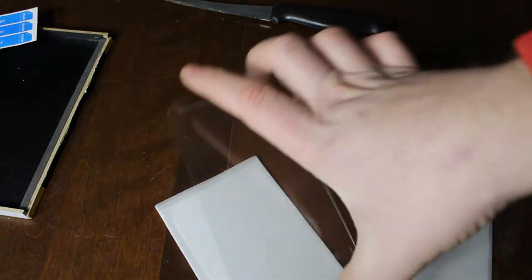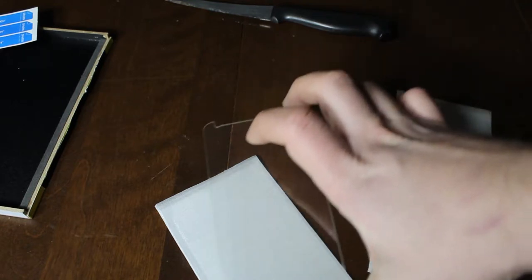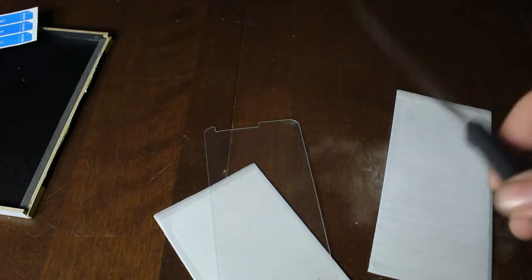Look how nice they look guys. I know they're tough to see, but look at that — nice clear, really nice quality. Now we will take a knife on one of them and we'll try scratching it to see how it does. It says scratch proof, but we'll try it out anyway.